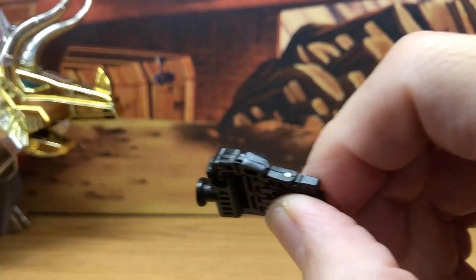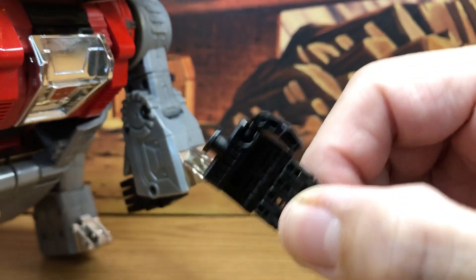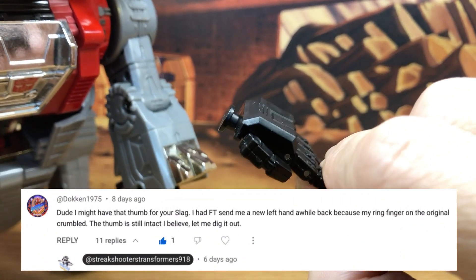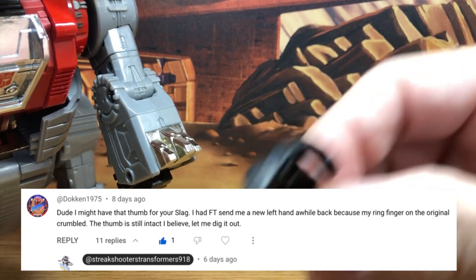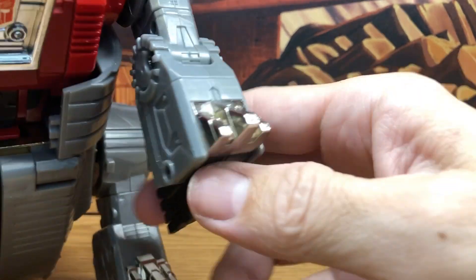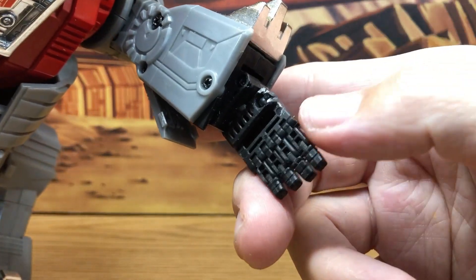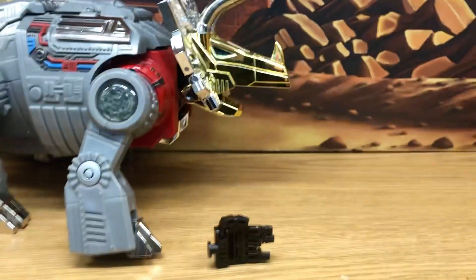I am really appreciative and so thankful that someone actually just took the initiative to reach out to me, to be so generous, to give me this replacement piece. Now I can just go through replacing this and then we'll be right back.